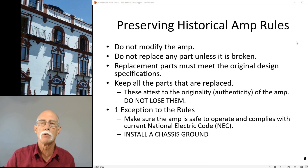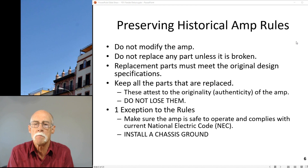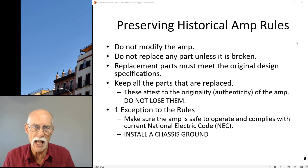Especially with the output transformer - I have several videos on that. You just can't pull one off the shelf and stick it in there because the amp's going to sound different than the original. I'm really interested in how it was built, what they used, what were the exact specifications, and then what does that sound like? If I went back to 1959 and plugged it in, is that the sound they heard?